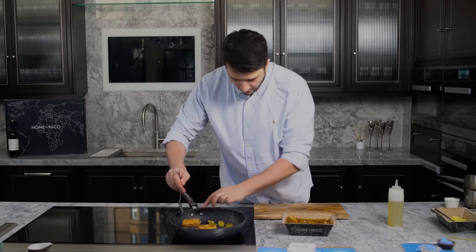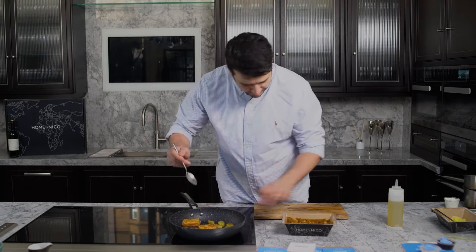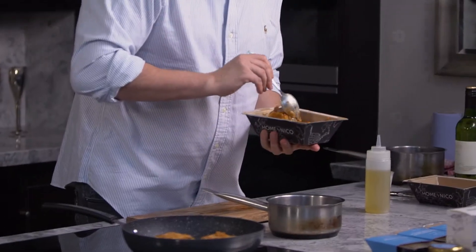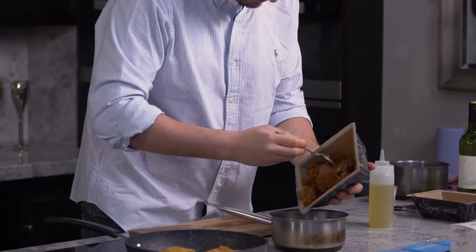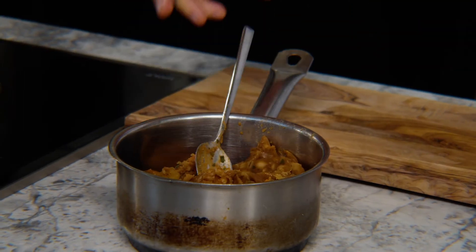Then we'll put it in the oven for about eight to nine minutes just to warm through. Our lentil and pearl barley scotch broth — simply decant into a small pot and warm, bringing that up to temperature.